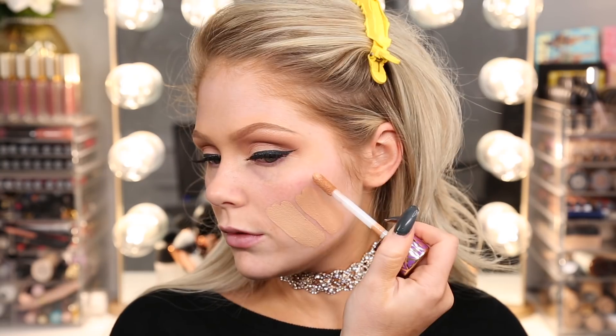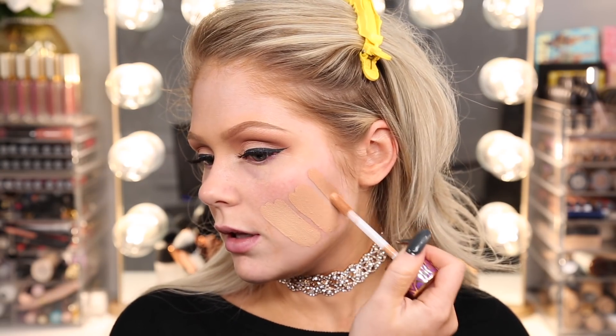I'll swatch the darker one as well — this is medium tan honey. Yeah, that one is a little too deep. So I'm going to go in with medium honey. I do have dry skin so I typically like hydrating foundations better than matte foundations, but there are matte foundations that I love too, so we're going to give them both a try.